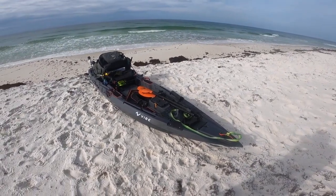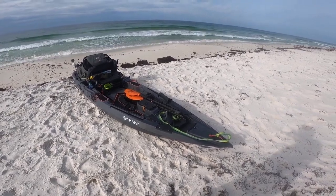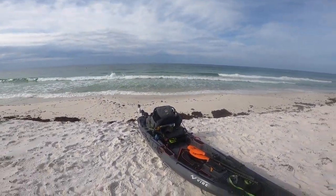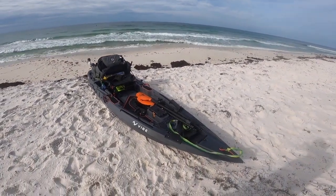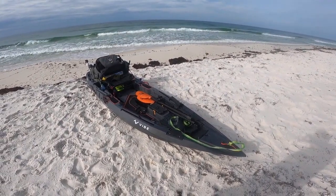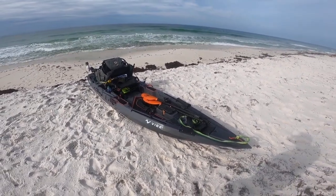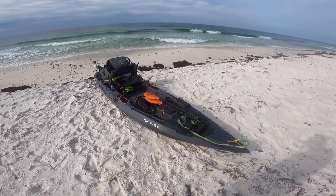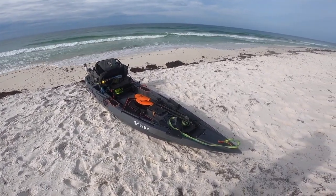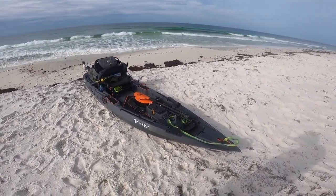I like to go out with kind of a skeleton kit — I don't want to take too much, especially out here. When you've got waves and surf, you never know if you're going to flip over and lose all your gear, get your tackle box wet and have all those hooks rust out on you. A lot of times us kayakers bring more than we actually need, and that can bite us in the event we flip over out here, which is not unheard of — it happens.